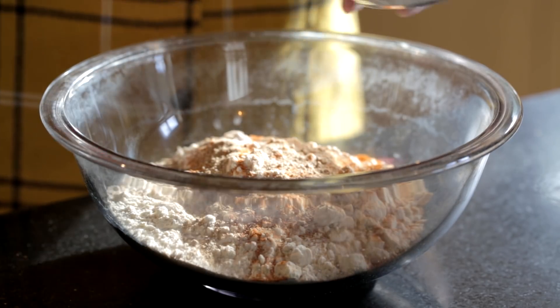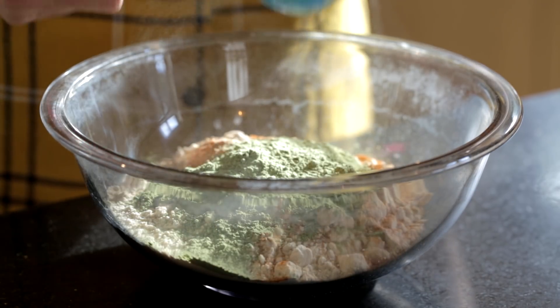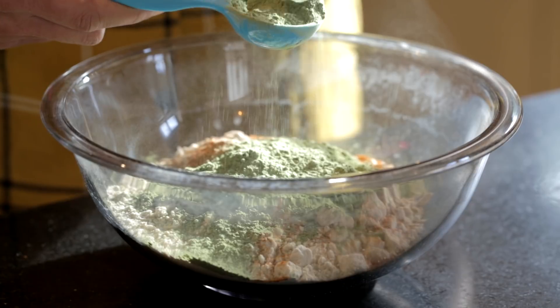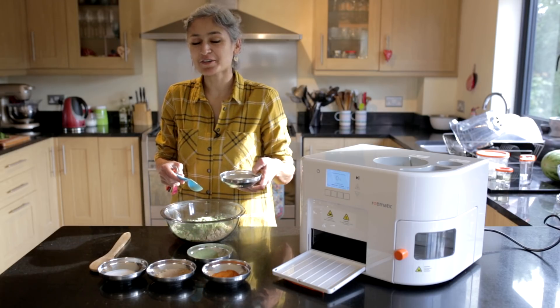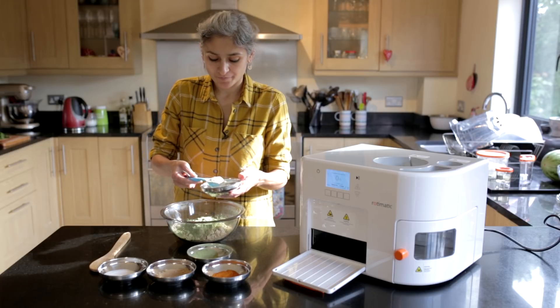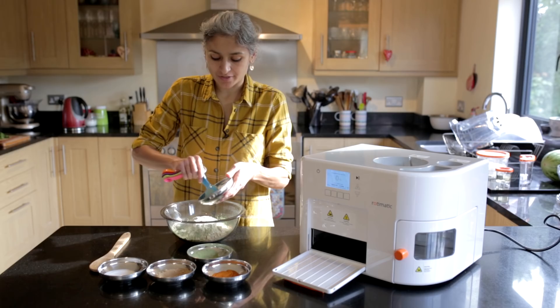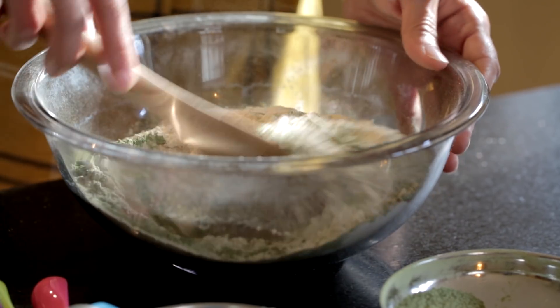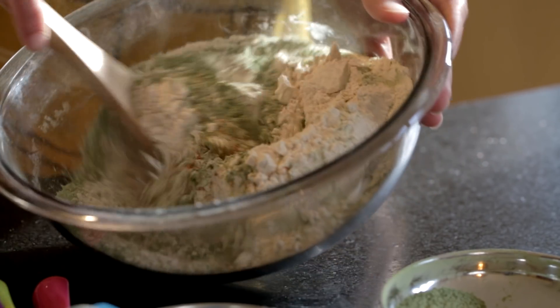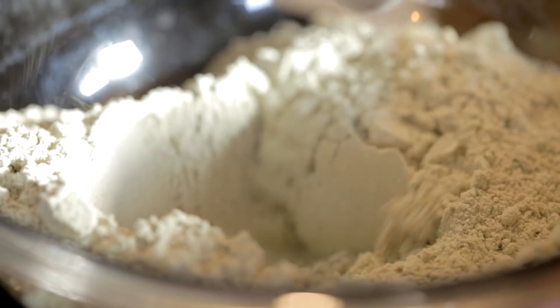I've got two heaped tablespoons of spinach powder going in, which is going to give it all the flavour and goodness. The last thing going in is two tablespoons of onion powder, which is going to make this chapati really really good. With a wooden spoon, just give it a good mix so that all the spices and flavours are distributed evenly.